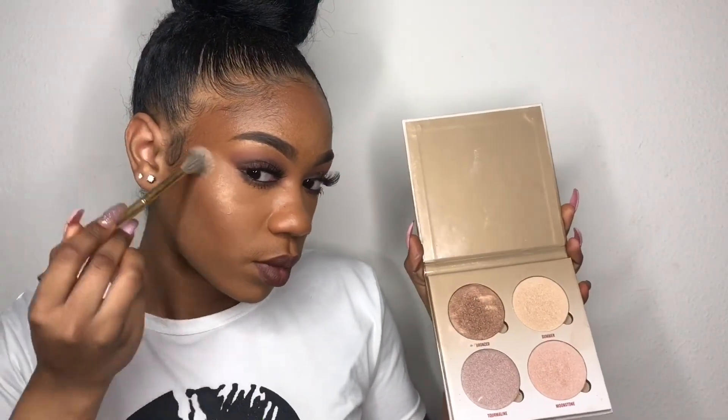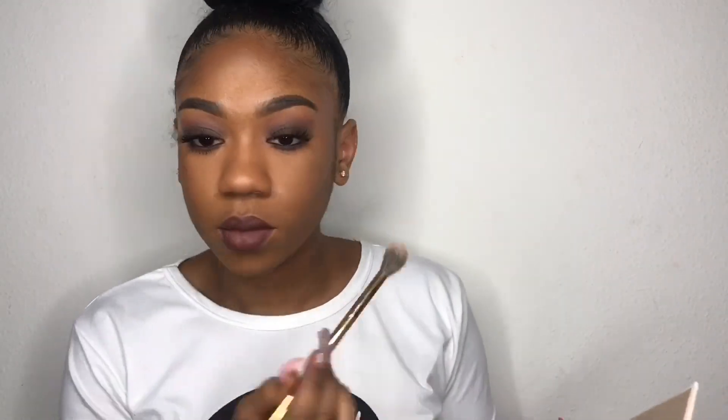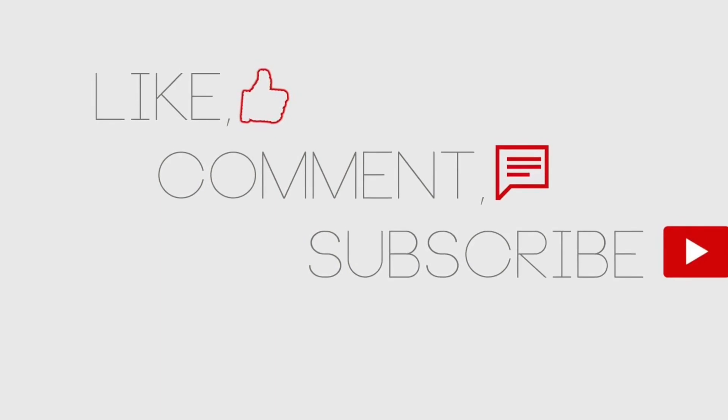Then I'm taking my glow kit and putting it on the high points of my cheeks where I want the highlight to go. And that concludes the tutorial! Don't forget to like, comment, and subscribe, give this video a thumbs up, and I will be back later — bye!